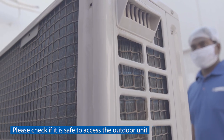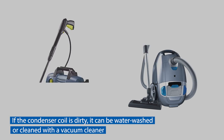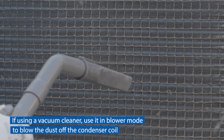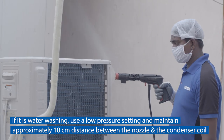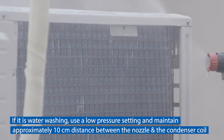Please check if it is safe to access the outdoor unit. If the condenser coil is dirty, it can be water washed or cleaned with a vacuum cleaner. If using a vacuum cleaner, use it in blower mode to blow the dust off the condenser coil.